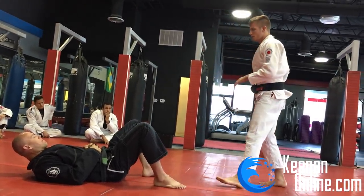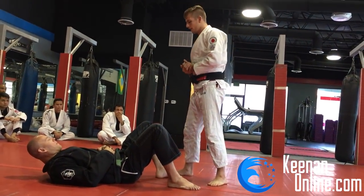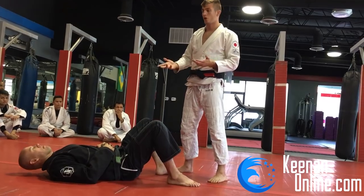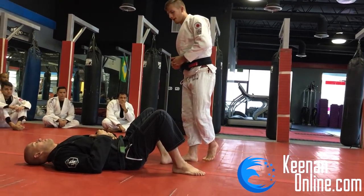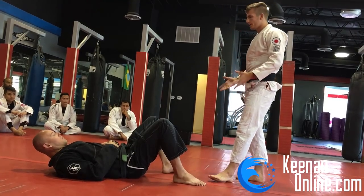We're going to be talking about passing the guard. We're going to be using a slightly different thing that I've been doing lately that I really like and think people should start using — it's the idea of passing with a cross grip on the leg. Let's talk about some of the basics of passing the guard first.